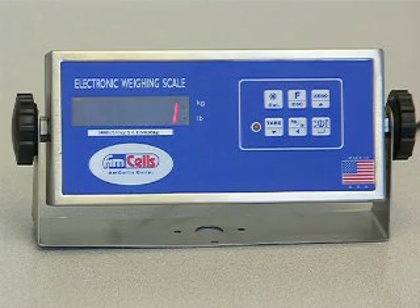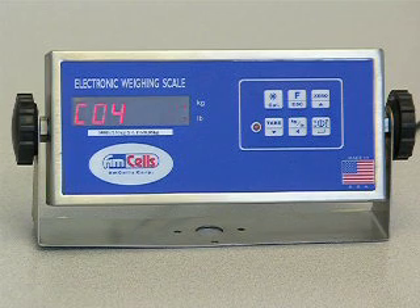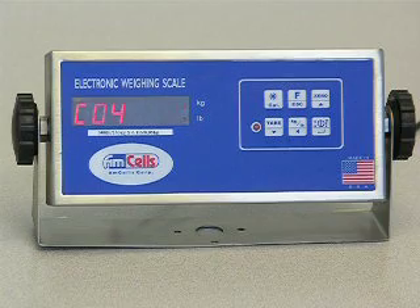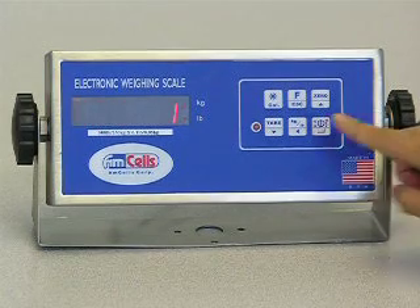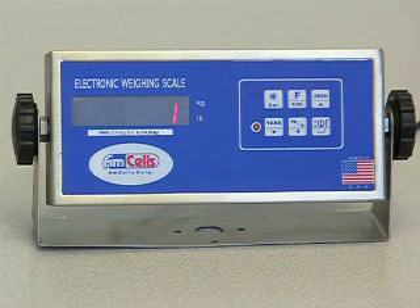Press the ENTER key to show C04. This is the code to set up the increments. Press the ENTER key to show 1, which means increments of 1. If you need a different increment, press UP or DOWN keys to change.